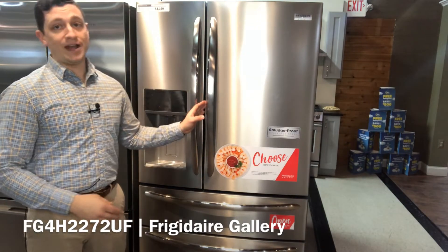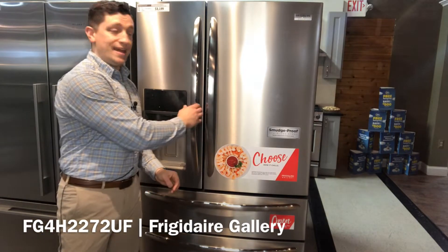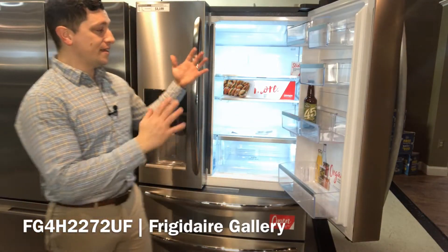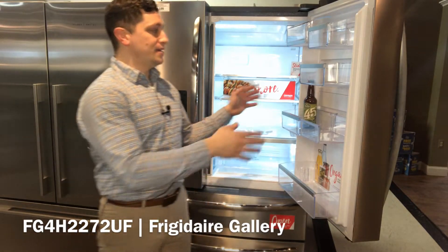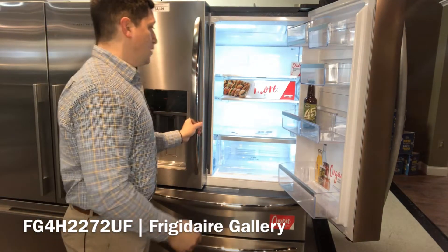Now this is called the open access door and you may be wondering why is it off to the side? Well, we found that 75% of the door openings are from the right-hand side. So it makes sense to have a little bit more space set aside for the right hand here. It gives you some good flexibility with sliding bins and gallon size storage on the door as well.